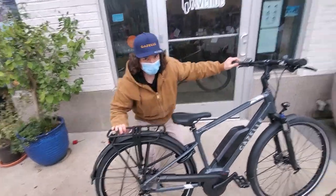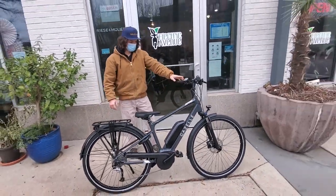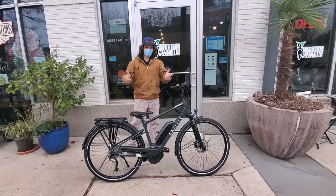Overall, a great entry-level bike from Gazelle. That's the Medeo T9. I'm Clay with Electric Avenue, and thanks for watching.